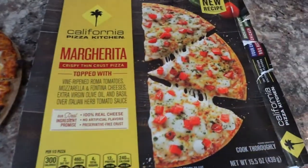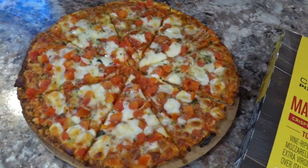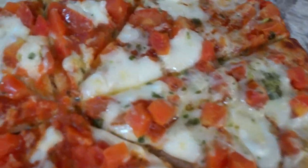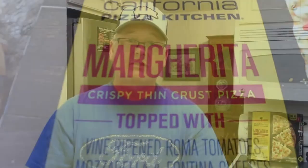Margarita pizza, if you don't know, it is a classic. Margarita pizza was made by a baker in Naples, Italy — Rafael Esposito, in 1889. And he did it to celebrate Queen Margarita in Italy, using mozzarella cheese, basil, and tomatoes — the colors of the Italian flag.